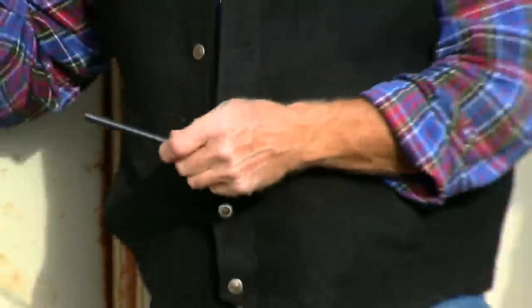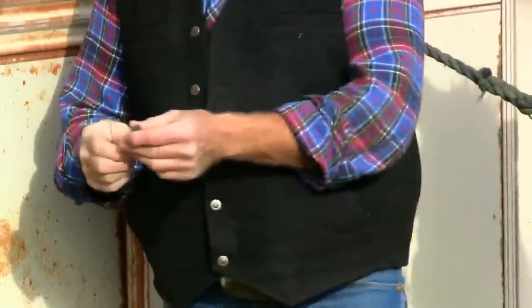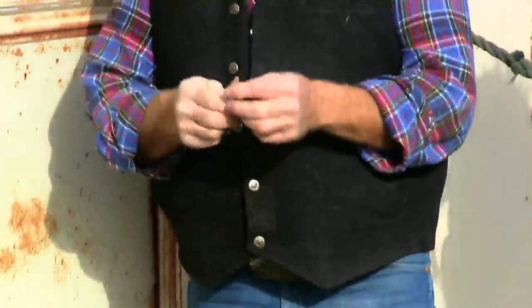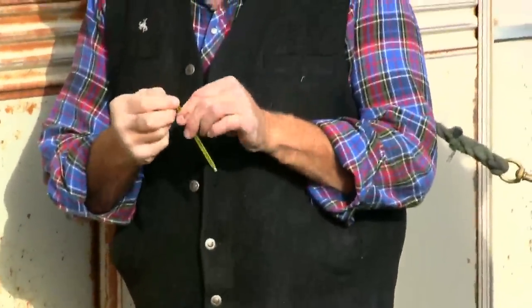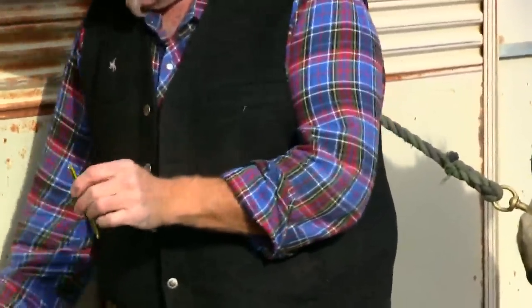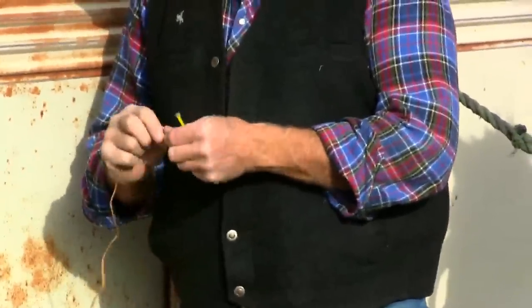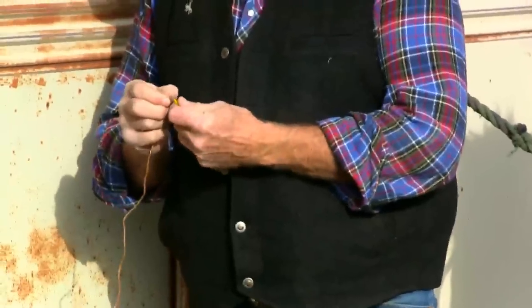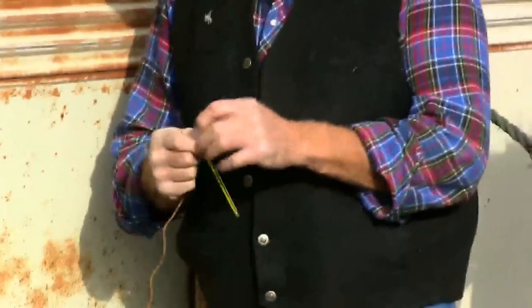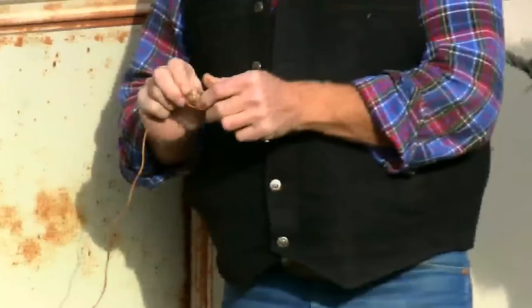I'm going to explain the different parts of this. Livestock thermometers always come in a hard plastic case like an old-fashioned fountain pen, and here's your thermometer. You can always tell it's for animals because you're going to see that there's a tiny little loop here. Through this loop, I am going to thread some string. You can use fishing string, twine, kite string — something that goes through this.